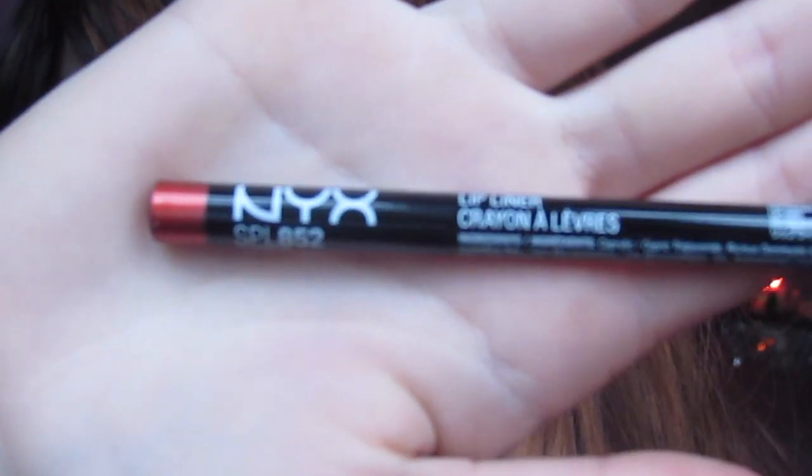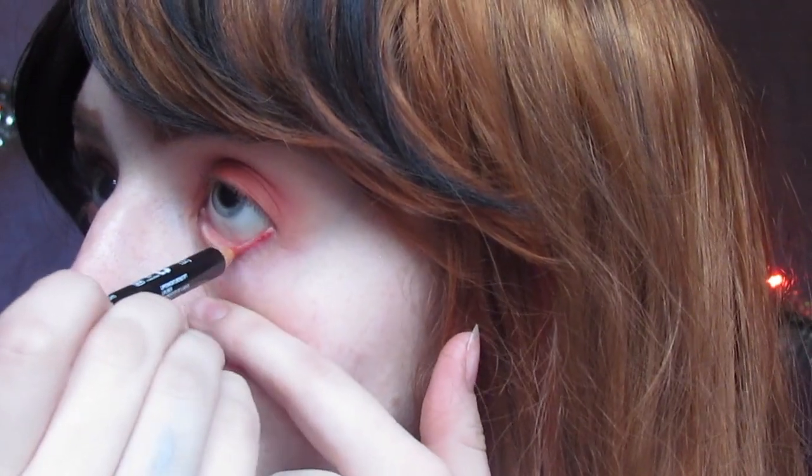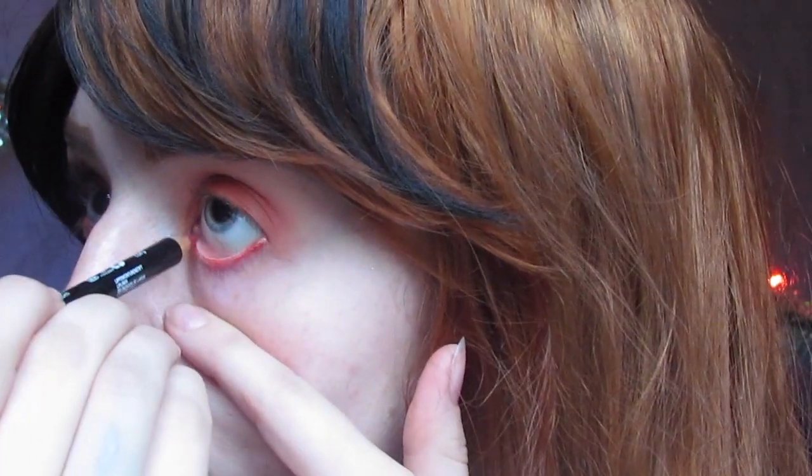For my bottom waterline I'm going in with NYX's Pumpkin Liner, dragging it down a little bit further as a base for my symmetry with this look. You guys know I'm all about my symmetry.